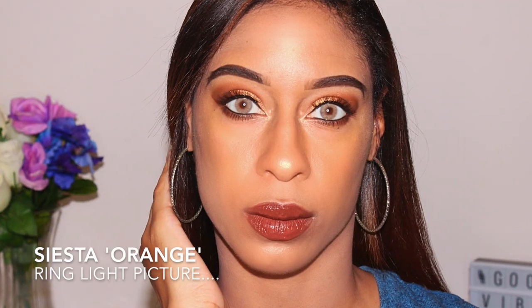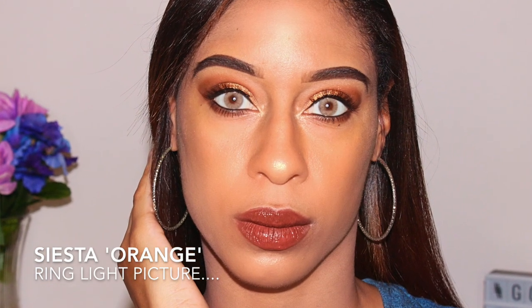Okay guys, what do you really think about these contact lenses? Like, what are your honest thoughts? These are the Siesta Orange contact lenses — let me know with a comment down below.